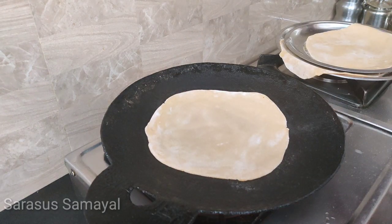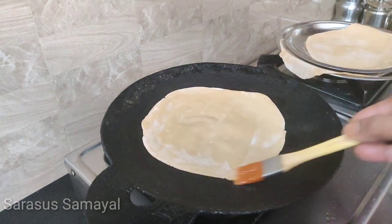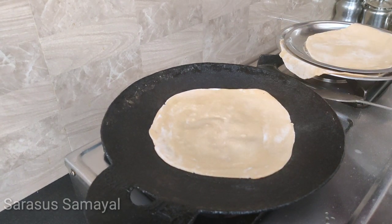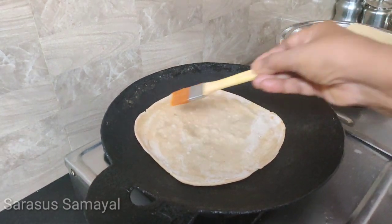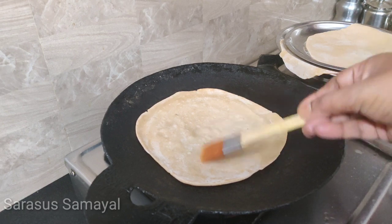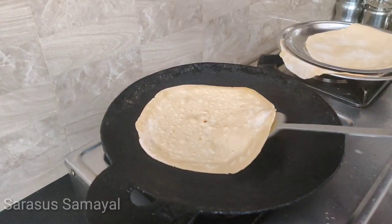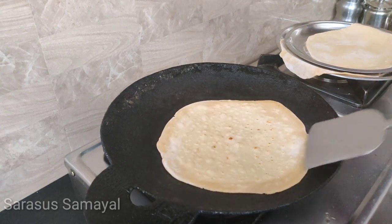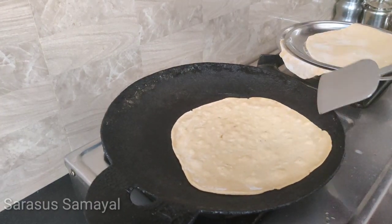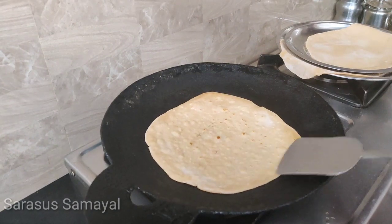I will use the dry chapati. I will be using the bread and make it soft.